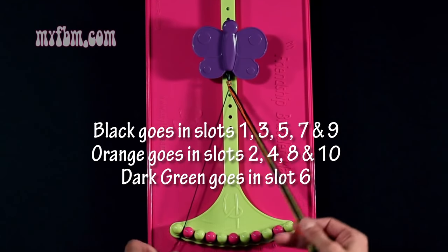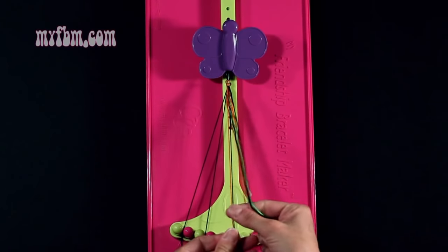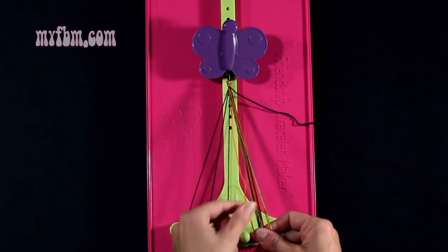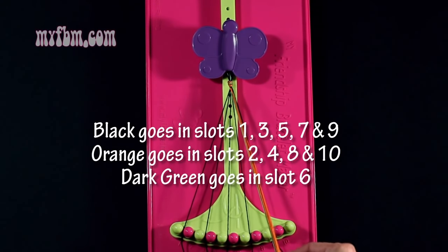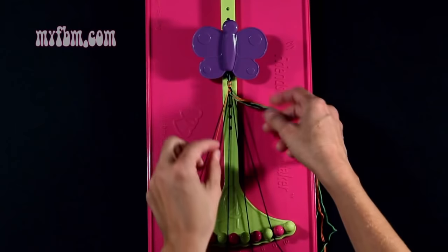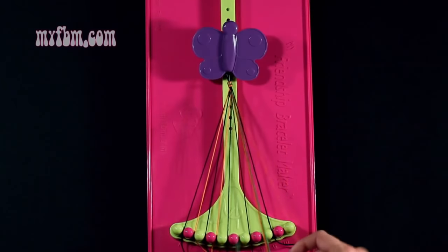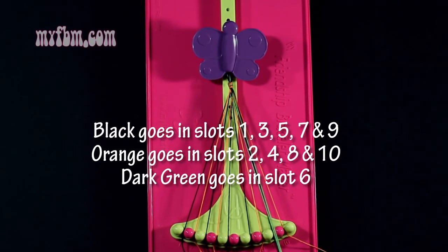These are all going to be black: Slot 1, Slot 3, Slot 5, Slot 7, and Slot 9. In slots 2, 4, 8, and 10, you're going to want to have orange: number 2, number 4, number 8, and number 10. And in slot number 6, you're going to have green.